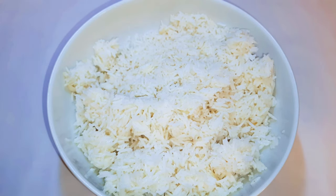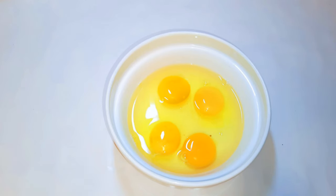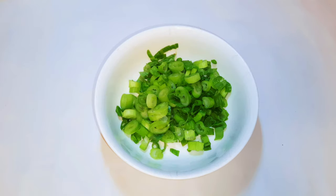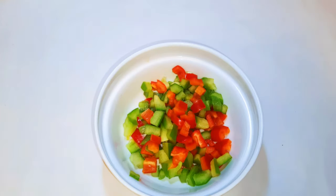Let me take you through the ingredients. I've got here some leftover rice I cooked yesterday. I'll obviously be needing some shrimps as well. I've got here four medium-sized eggs, some chopped spring onions, chopped cabbage, and chopped sweet pepper.